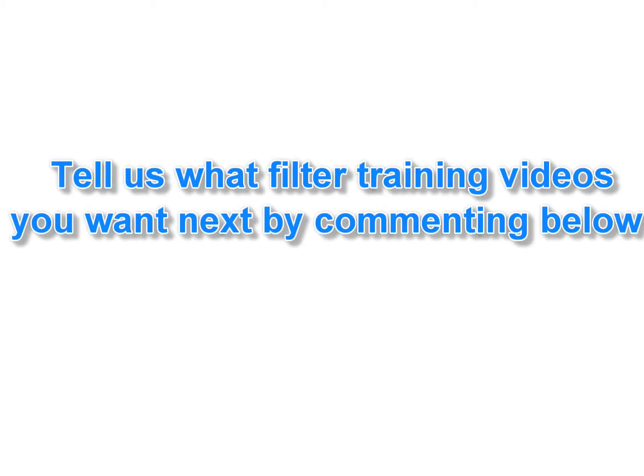Finally, if you have a question or there is a particular product or procedure you would like covered in our next video, please put it in the comments below. And please don't forget to like this video.